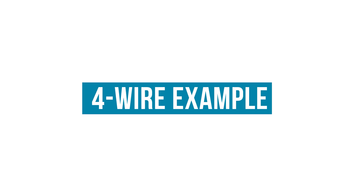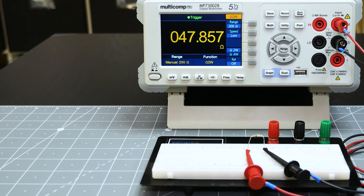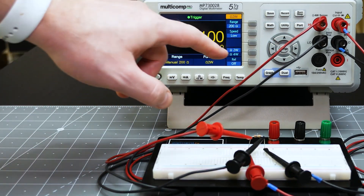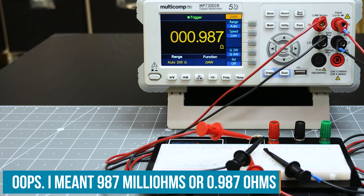Next, we use a real resistor and prove that the four-wire method is more accurate. Here is a 1 ohm resistor. Later, I'll explain why I'm using a 1 ohm instead of the 100 milliohm from before. Measuring that resistor using the normal two-wire method gets a result of 1.095 ohms. But by adding two more wires, connecting them to the sense inputs, and switching the meter to 4-wire mode, the meter now measures 0.987 ohms.